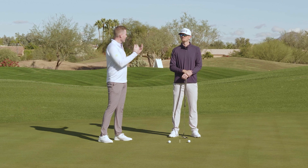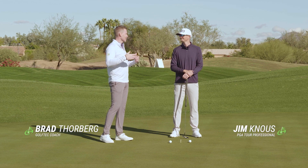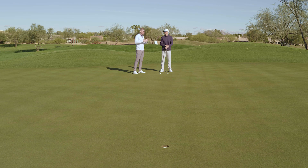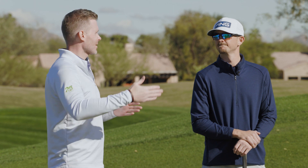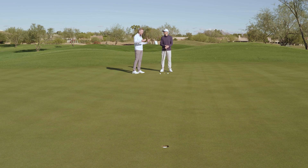I am joined today by Jim Knauss. Jim, we are talking lag putting. This is something we get questions about all the time — how can I improve lag putting or how do I approach a long putt? Here today we're faced with a 30-footer, because one of our four stats to track is three putts inside 30 feet. So those 20 to 30-foot lag putts are so important for a lot of our students. So walk us through how you would approach a 30-foot putt if you're out playing.